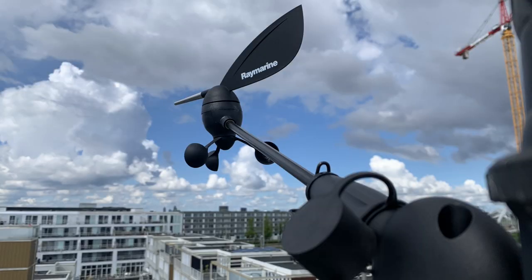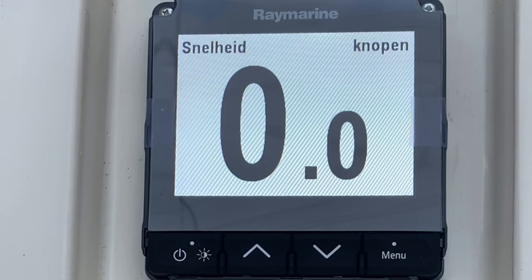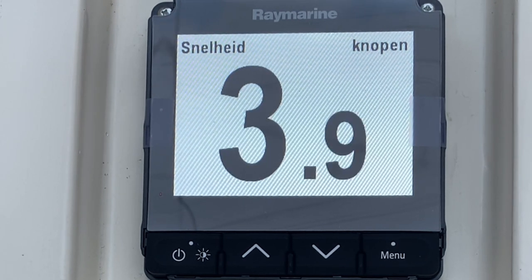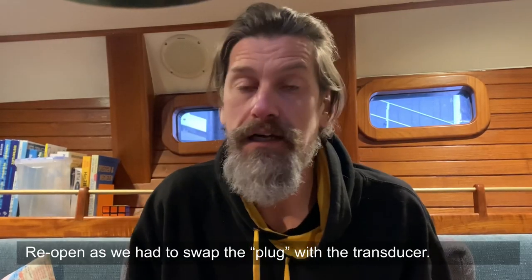With the wind instrument in place — which I tested and it was working — it was time to test the new transducer, which also seemed to work pretty well. At least the speedometer seemed to work. So it was about time to open up the 52 millimeter hole in the boat, below the waterline, and get that depth sounder in.